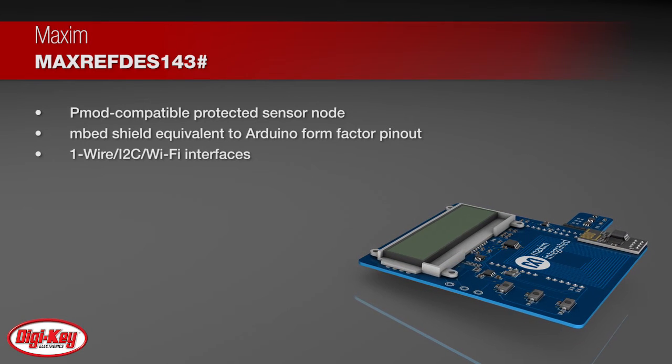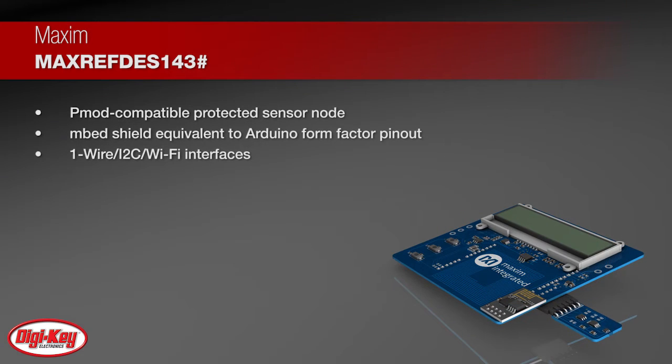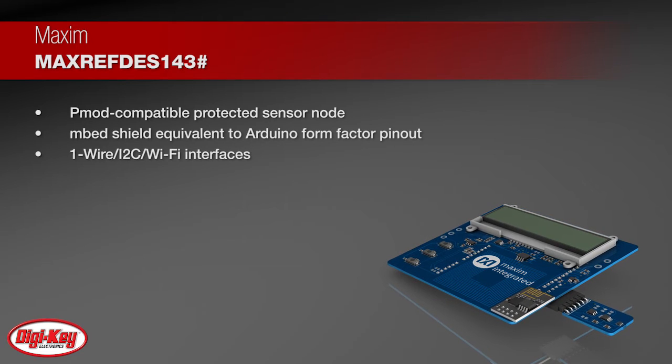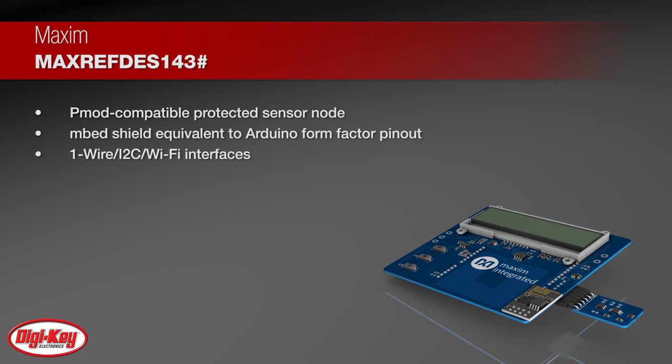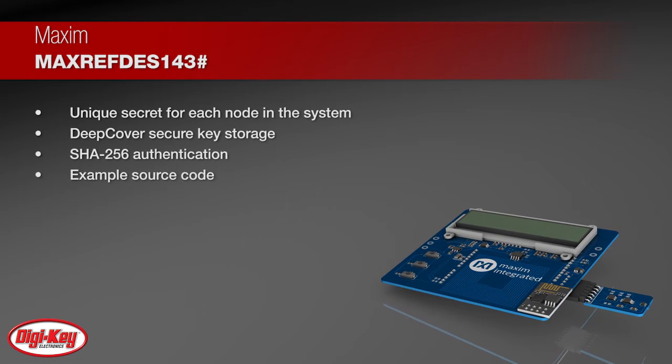The hardware includes a PMOD-compatible protected sensor node and an embed shield equivalent to Arduino form factor pinout. The embed shield communicates to a web server by the onboard Wi-Fi module and to the protected sensor node with I2C and one wire.